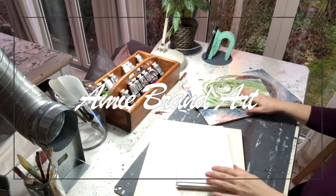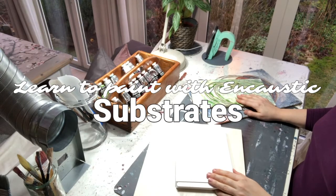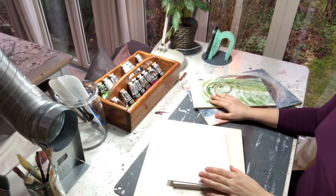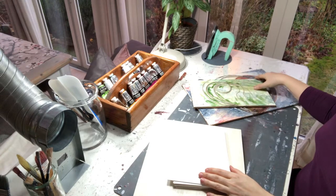Hi and welcome to this episode where I'm going to speak about substrates — what kind of surfaces can I paint encaustic on? Encaustic is beeswax, and beeswax is a little bit special.